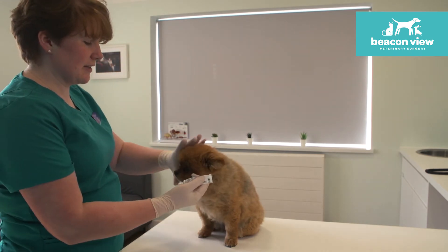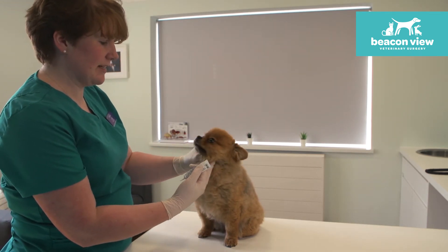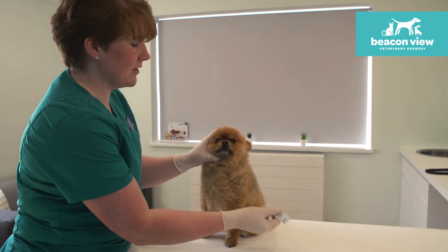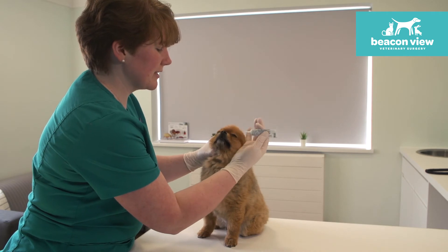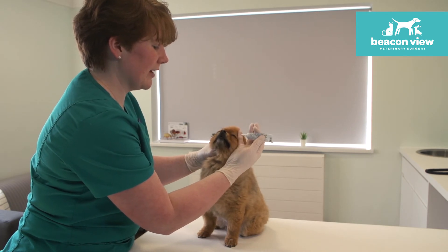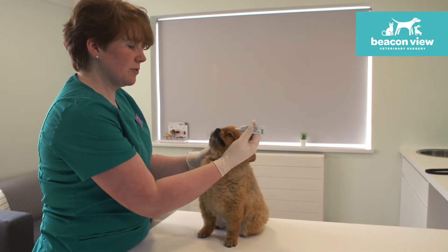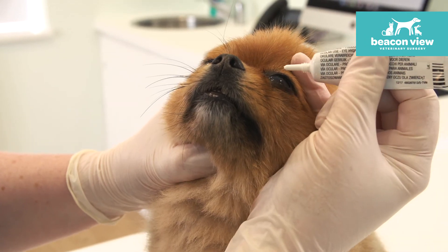So with my non-dominant hand, I just hold on to the other side of his head. Aiming here for his left eye, and then using my little finger, I basically try and pull the skin back a little bit on his face just to hold that eye open. The key is to try and aim from above — if you go straight at the eye, they can see it coming and they'll close their eye.